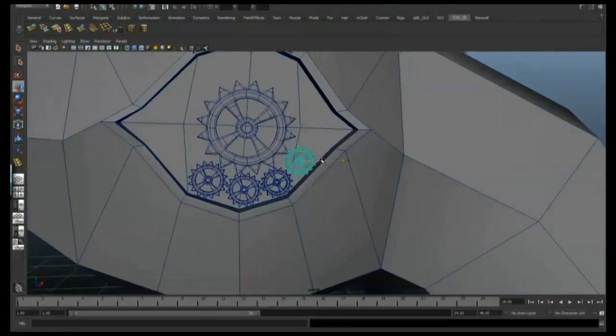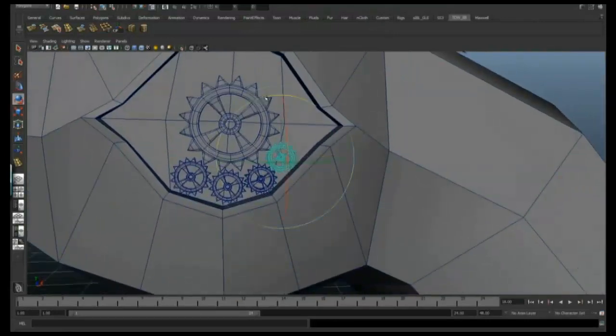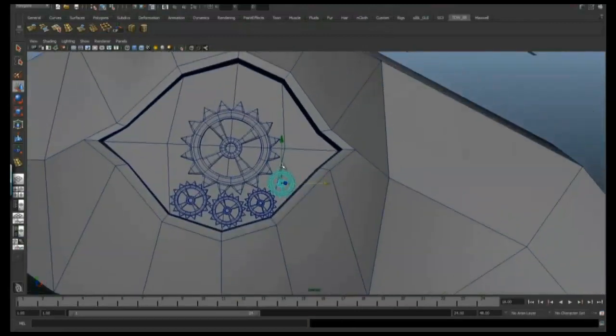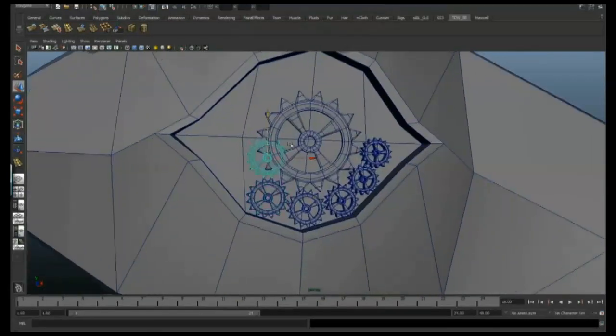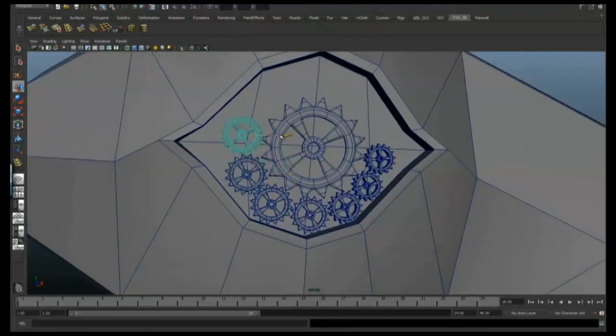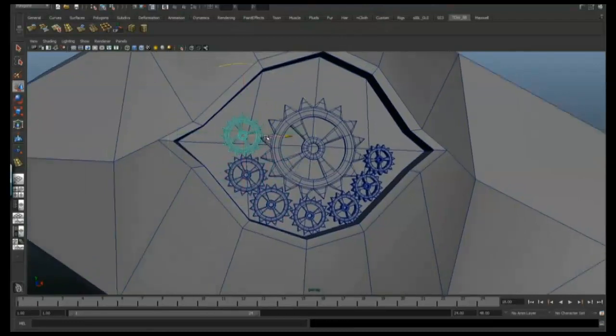Because that surface is flat as well — the one we extruded in for the eye — we can just move these duplicates in the X and Y axes and it'll be flat against the surface. So I'm just trying to find a nice order for them to go in, so they kind of all fit together a little bit.